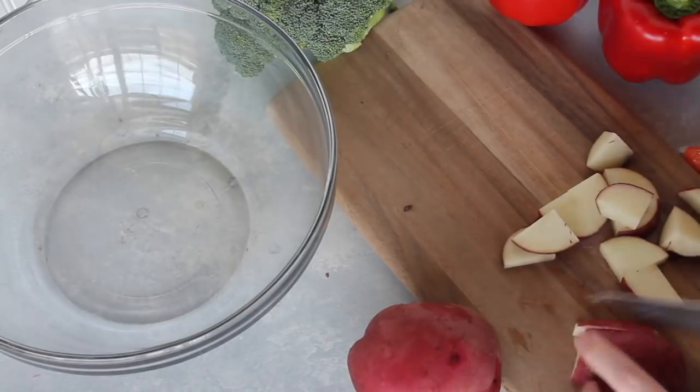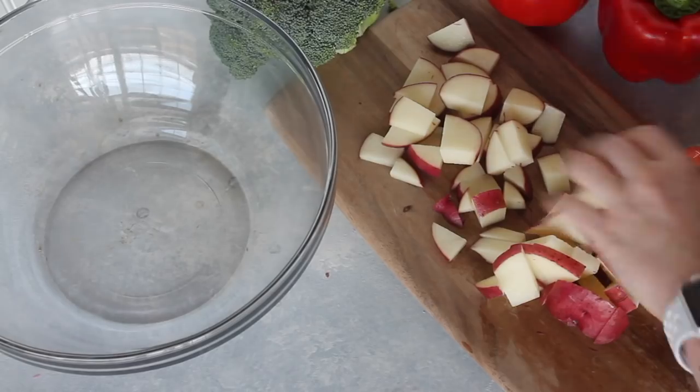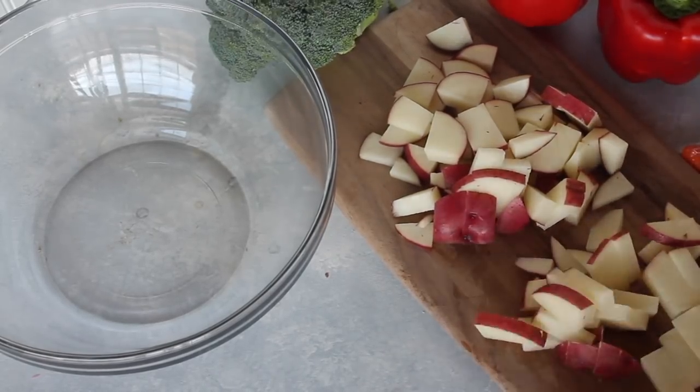First I'm going to start with my potatoes. These are red potatoes and I got three of them. I'm just going to chop them up, and I left the skins on because I actually really like the skins.